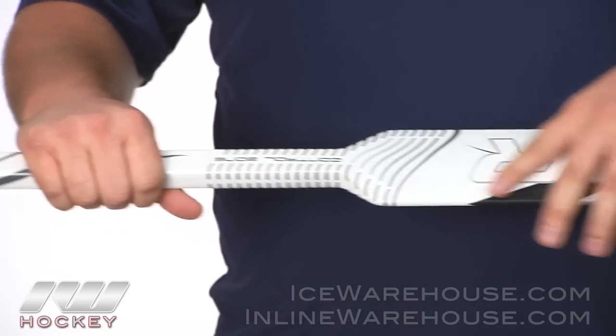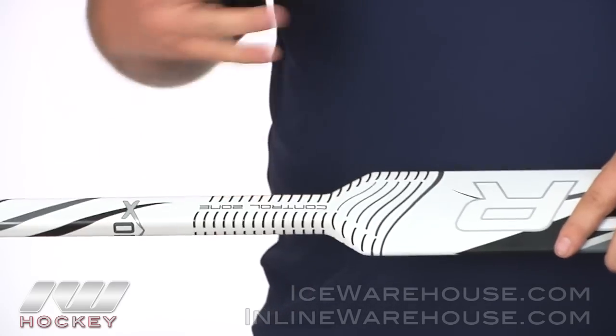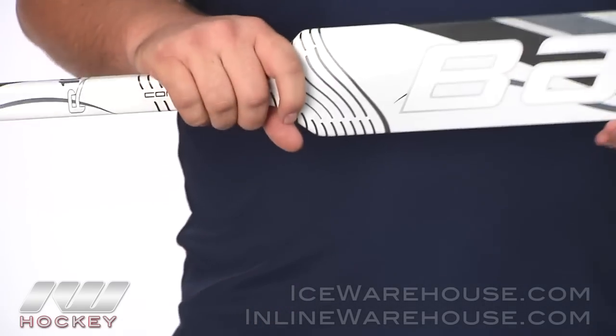And then that same kind of design is going to be seen right at the shoulder of the stick. They are calling that their control zone, which is again just going to give you some really great control when you are trying to play the puck out.